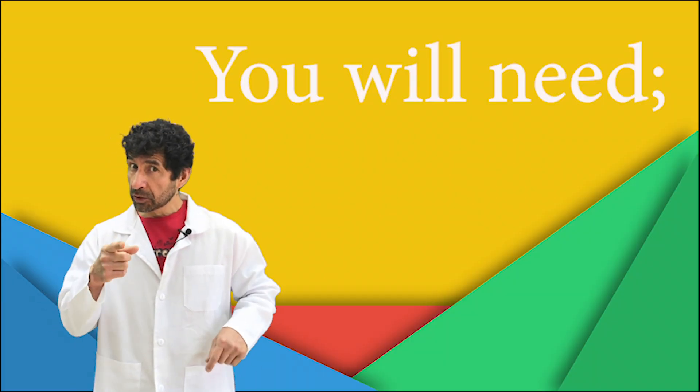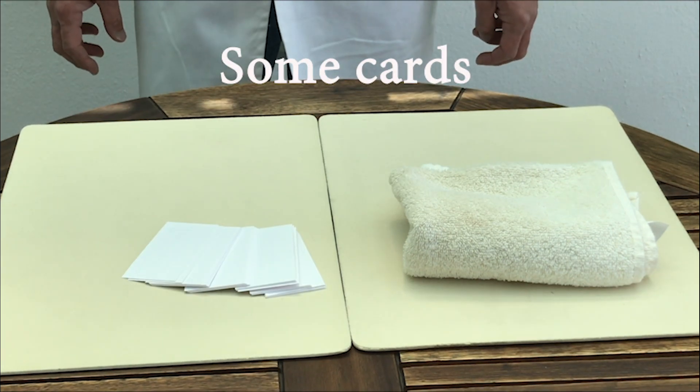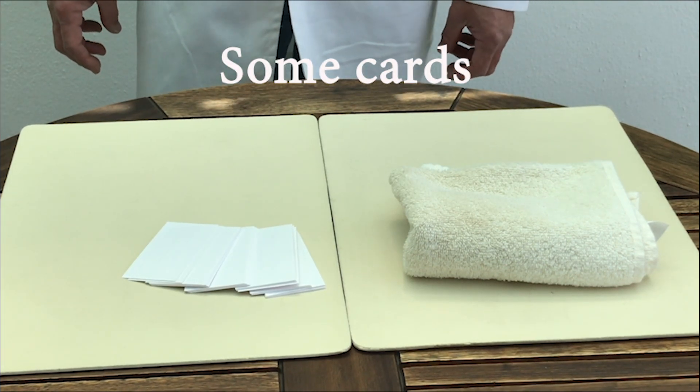For this experiment, you will need a piece of cloth or a towel and some cards. You can use UNO cards as well.